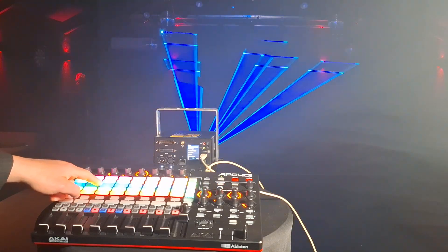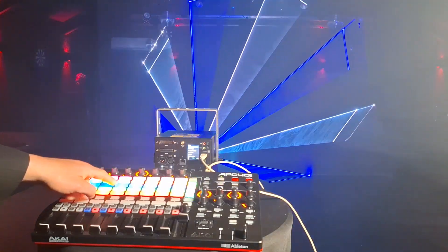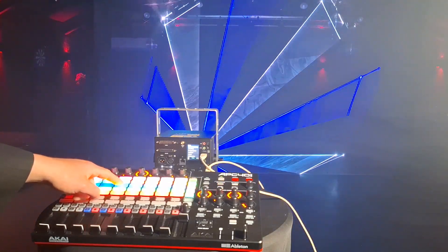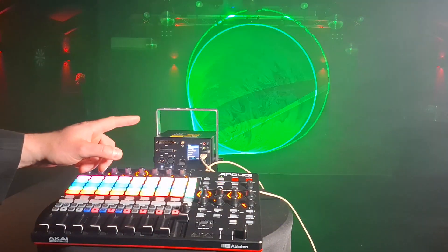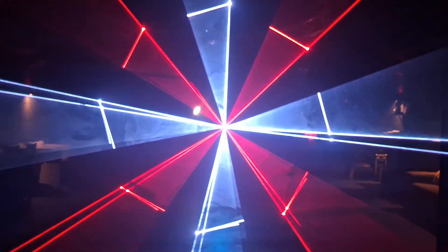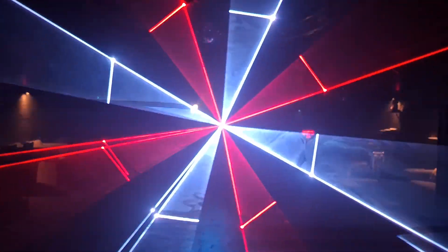All these beautiful cues are already built into the laser cube. So you don't need anything more — only buy the laser cube and have your MIDI controller. You can do this. So simple. I will show it from the other side so that you can see the beams, what the audience is seeing.